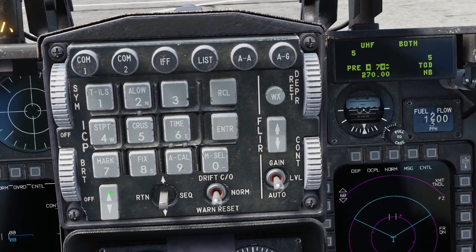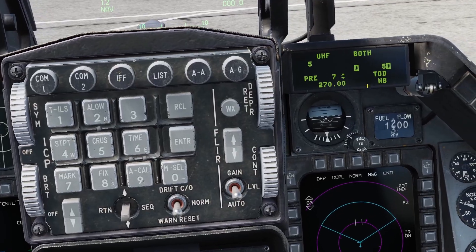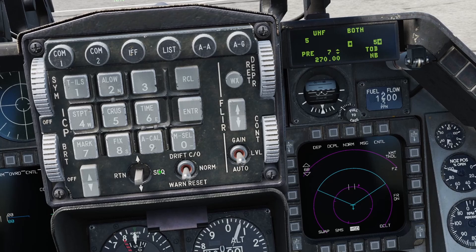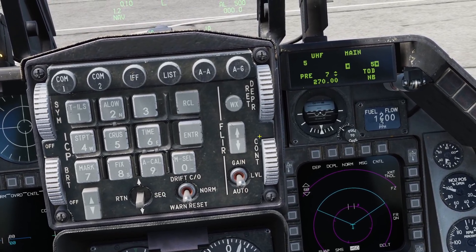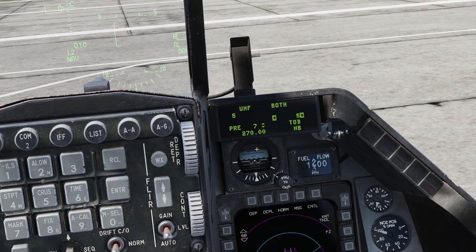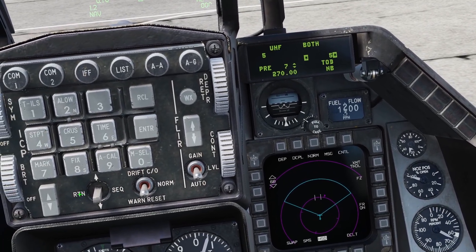If you highlight this, you can go through all your preset channels and adjust the frequency for that channel. The last thing you can do in the UHF page is click the sequence switch to switch it from main to both. In main, it works as a normal radio. If you have it set to both, it'll be a normal radio, but you can also listen to the guard receiver at the same time.